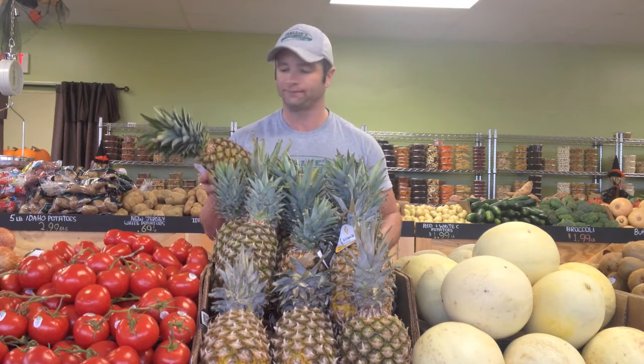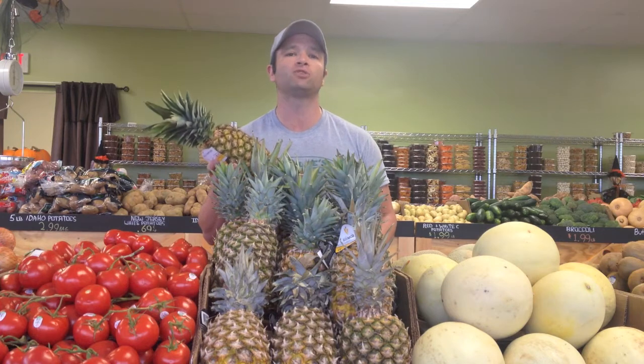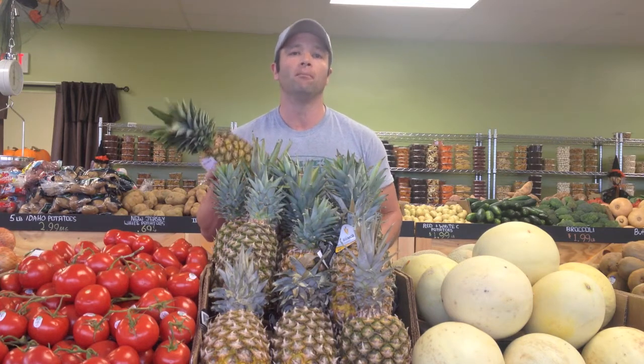Also, with the bromelain, it can help to a faster recovery when we are sick. Bromelain also helps our body's digestive system function more efficiently.